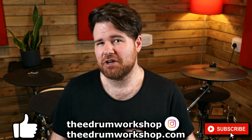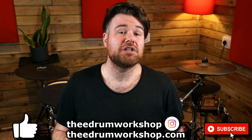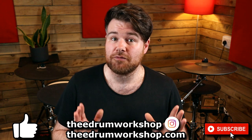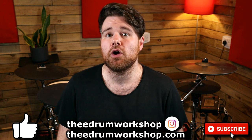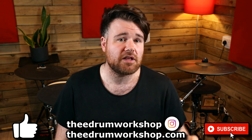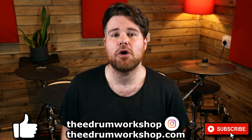And I think that covers everything for this software update. Be sure to check out my video all about the Mimic Instrument Editor. I'll also have Mimic Instruments available on my store in the near future, so make sure you subscribe to the channel and keep your eye on my store at theedrumworkshop.com so that you don't miss those. Enjoy the rest of your day and I'll see you in the next video. Cheers!